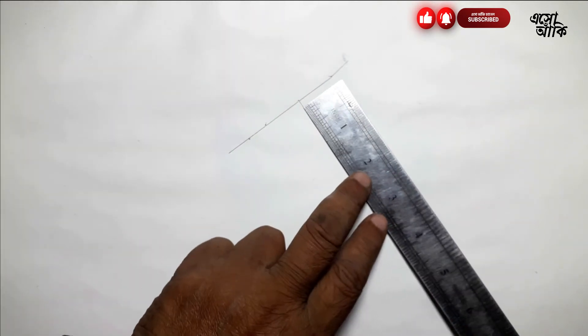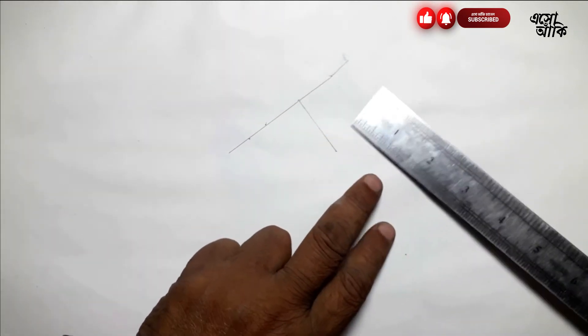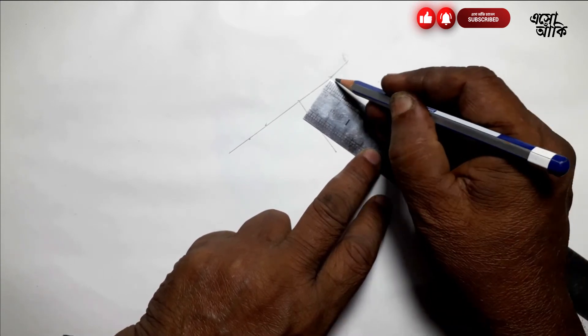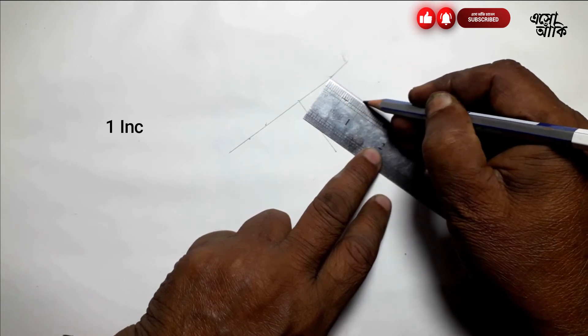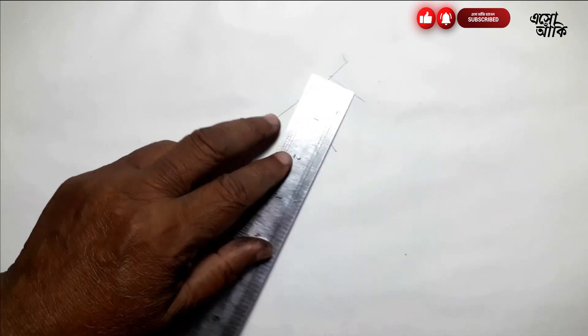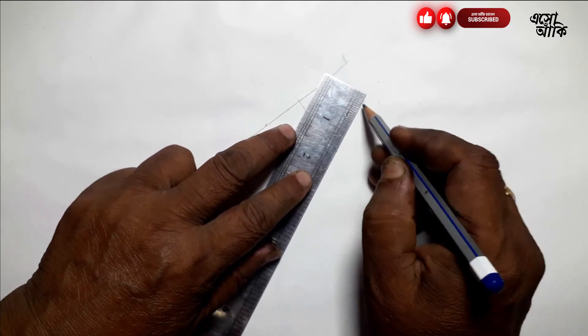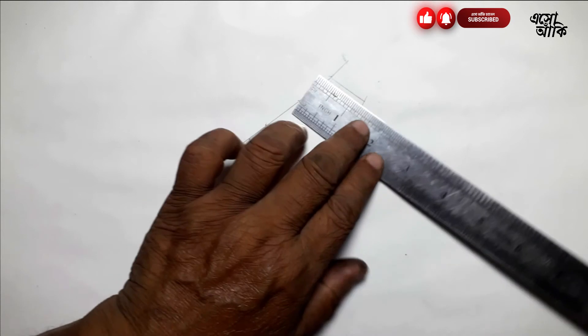Then, the measurement is 1 inch, and then 8 inches.